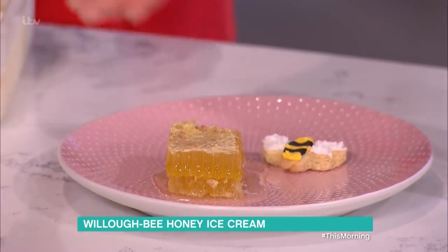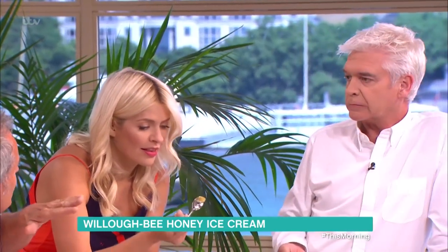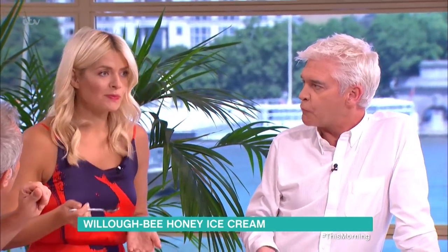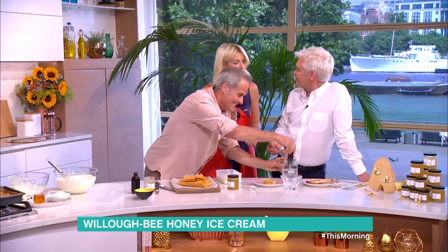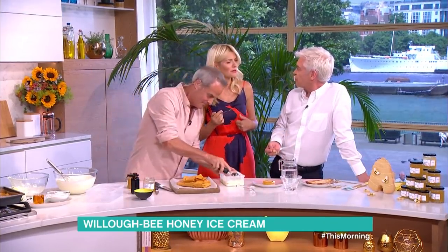Are you just going to eat that? Yeah, try it, Holly. I've never eaten honeycomb like this. I like it on buttered toast personally, because the wax actually melts. It's a nice little texture to it. It's like waxy stuff. Can I eat that? It's not going to clog up my insides.